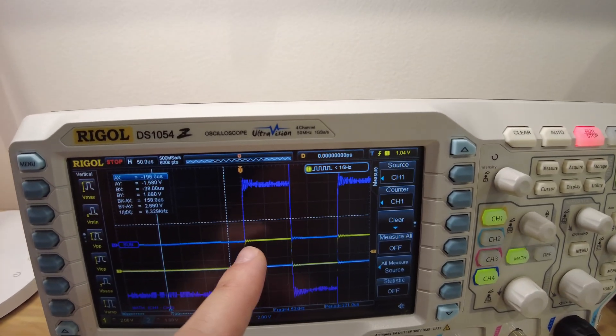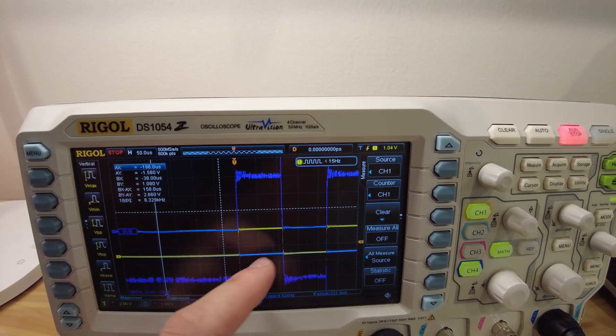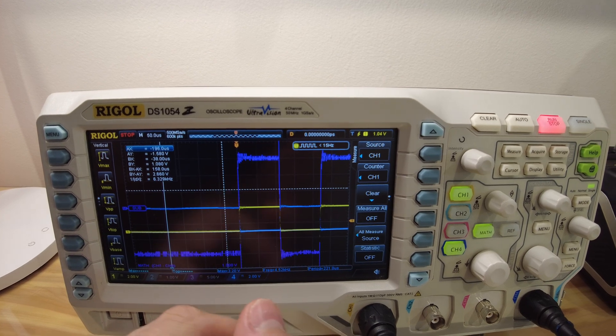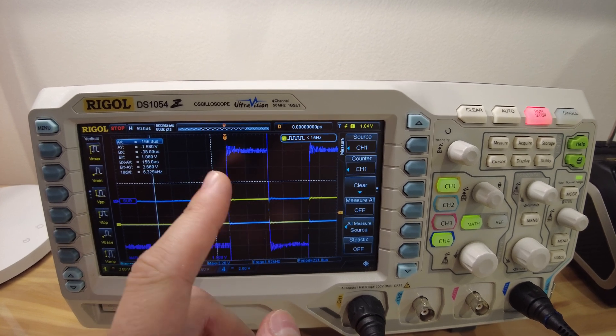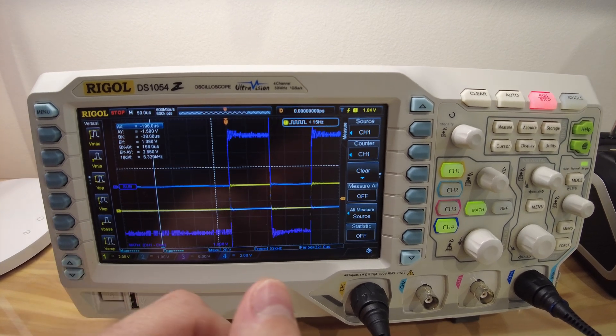Here the yellow signal is one pin of the piezo and the blue one is the other pin that goes through the NOT gate. If we subtract the two signals, we will see the delta and essentially that the peak is much larger over the piezo element.